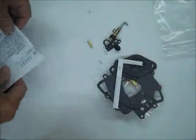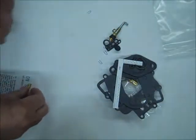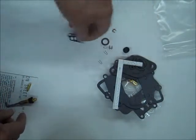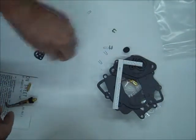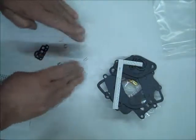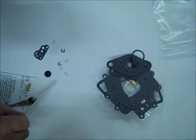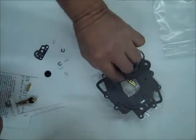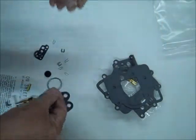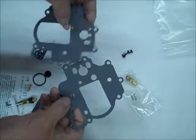It comes with a check weight, which is kind of nice — you don't usually get that. We've got the complete accelerator pump, some various small gaskets and clips that you'll need, your measuring stick for your float level, a couple of flange gaskets, your fuel inlet gasket, and a couple of different float bowl gaskets.